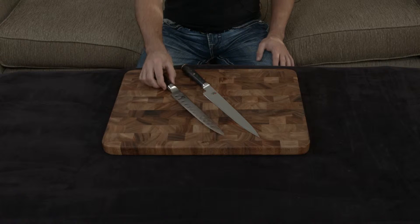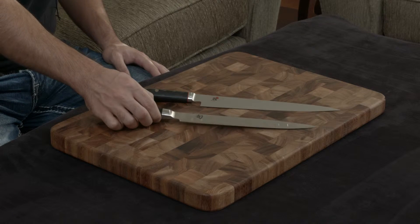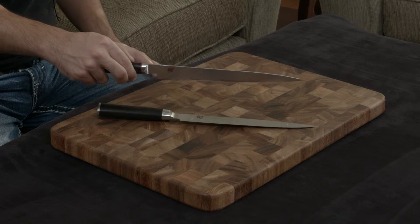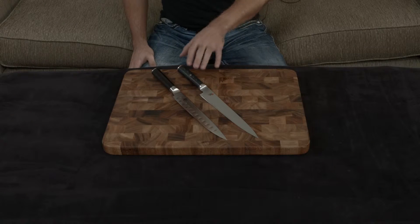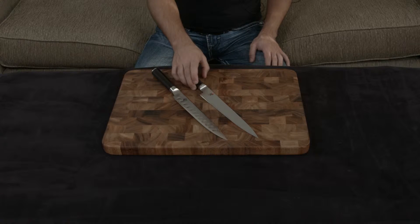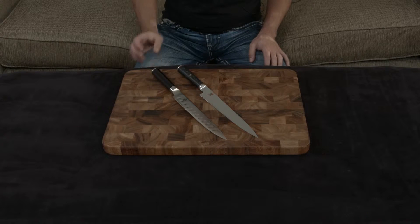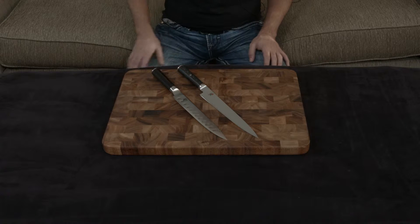In this video, I'm going to compare the Shun Classic 9 inch slicing knife to the Miyabi Kaizen 9.5 inch slicing knife. Even though these knives are very similar, I think the Kaizen wins hands down for a couple of reasons. The first is that it is completely and totally handmade, while the Shun is essentially an automated handmade process, and that really shows a big difference in terms of the final fit, finish, and quality of the knife.